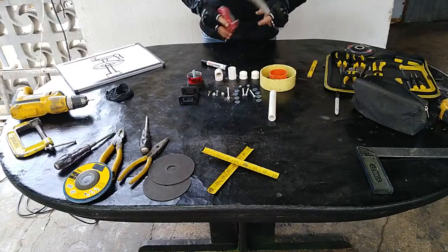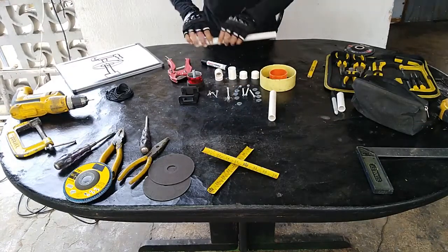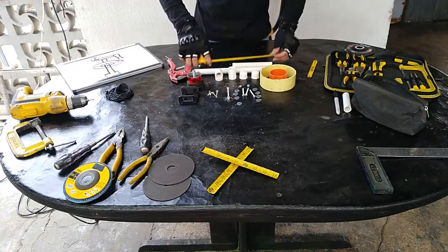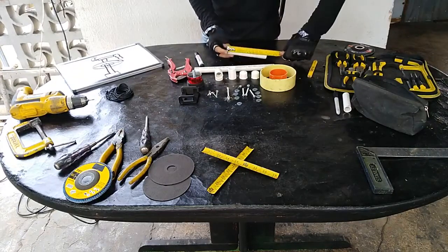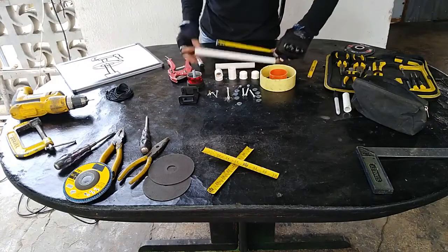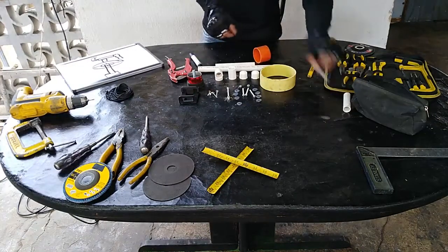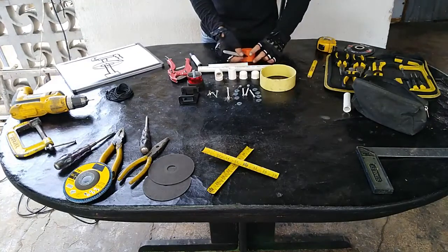Ya les vamos a explicar las medidas de estos tubos. Listo ingenieros. Este tubo nos quedó de una medida de 15 centímetros, como se pueden dar cuenta. El otro de 30. La vamos a perforar aquí; tiene que quedar justamente en el mismo centro.